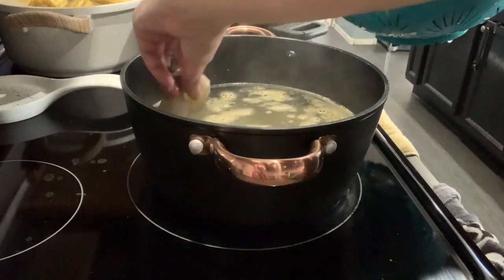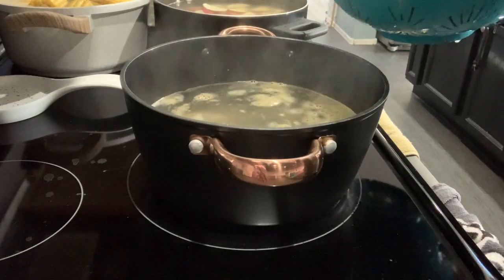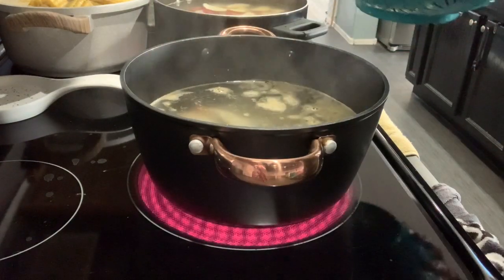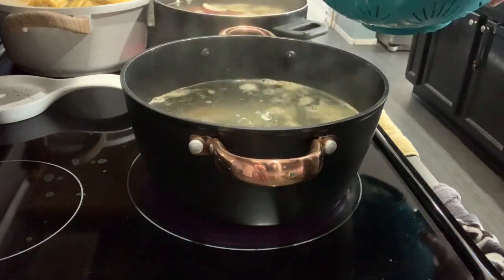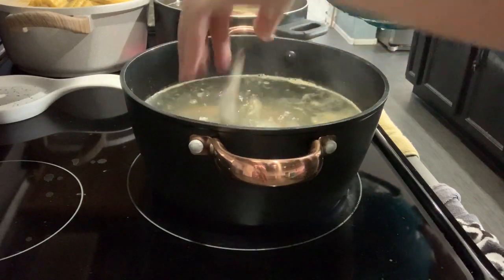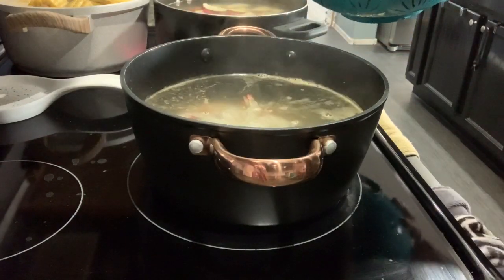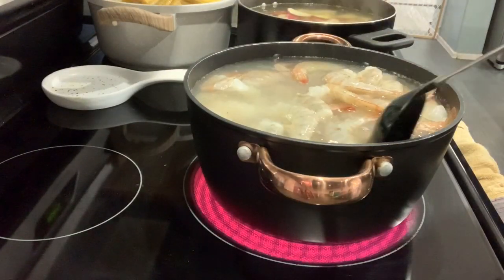And then I have my shrimp — this will only take like five minutes to cook. I'll just do a quick stir. It's already turning pink.